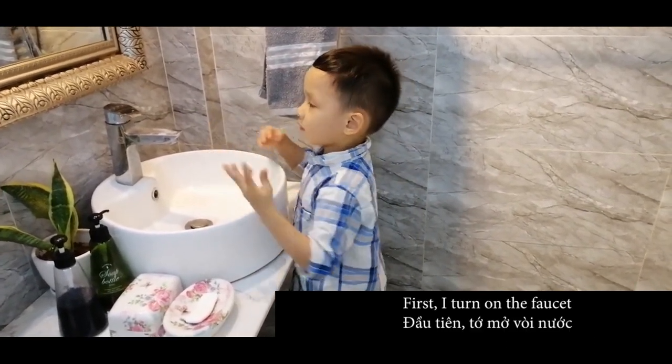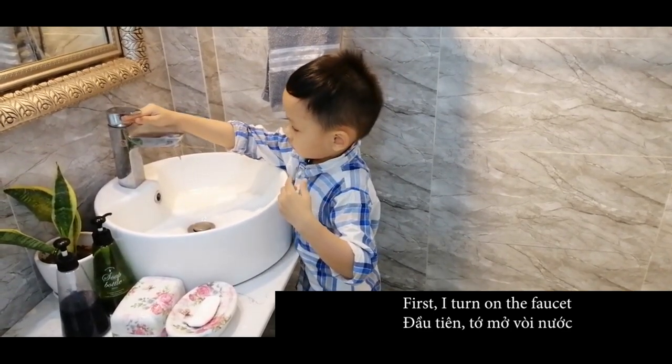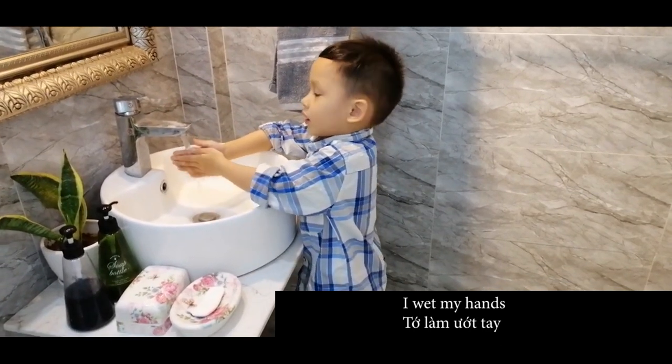Ok first, I turn on the faucet. I wash my hands.